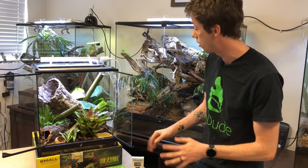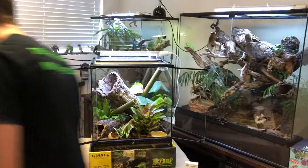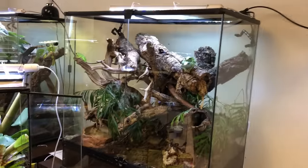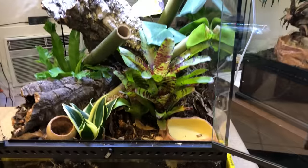They can eat very tiny dubias, the larger ones, as long as they're soft-bodied. The general rule of thumb for feeding is you don't want to feed something bigger than the space between their eyes, especially for neonatal geckos. I really like how this cage looks. I'm going to give it a really solid mist and then we're going to go ahead and introduce the inhabitant.